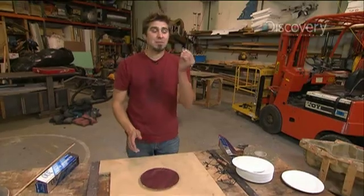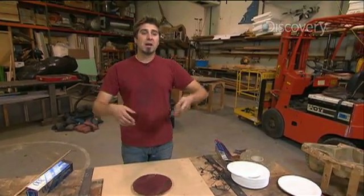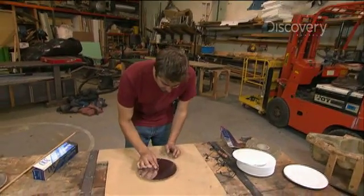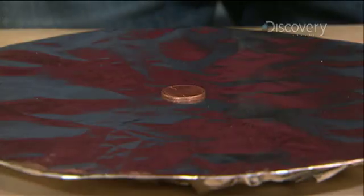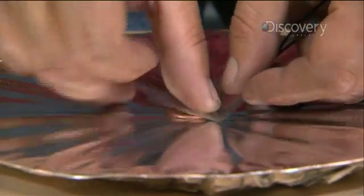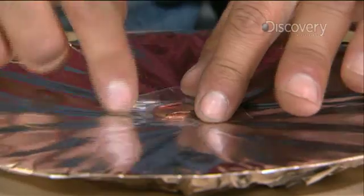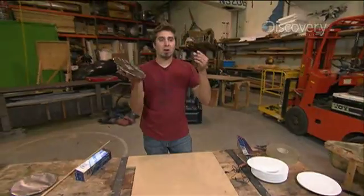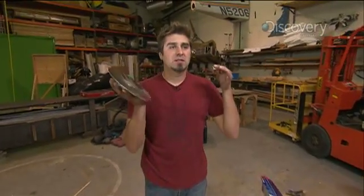Now you take a shiny penny, not a corroded one. You want a shiny one because it'll be less resistant. You stick the shiny penny in the center of the plate, like that. Then you take your mini jack. He says you tape them — the penny onto the foil. And there you have your high-def speaker. Well, apparently.